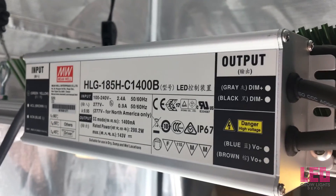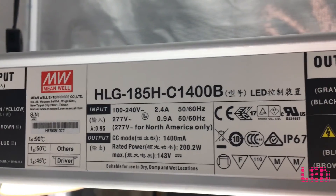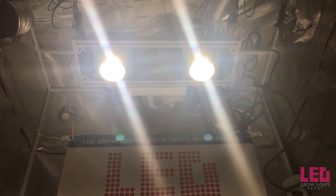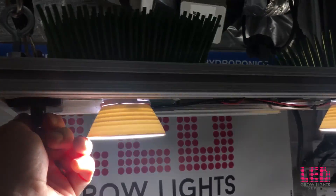The MSRP on the Timber 2VL is only $299. This is one of the brands that cannot be shipped for free in the lower 48 states, so expect about a $15 to $25 shipping charge for this unit.